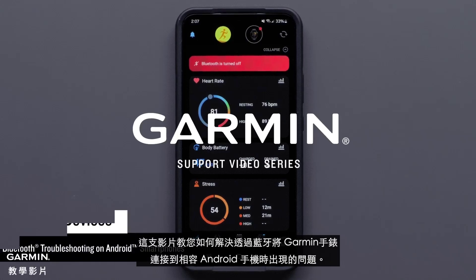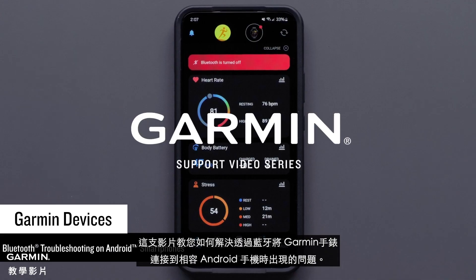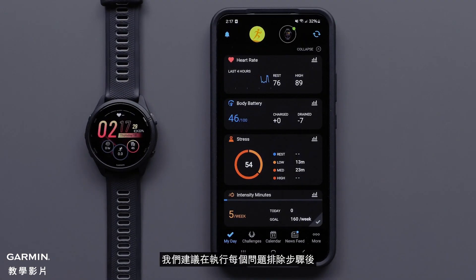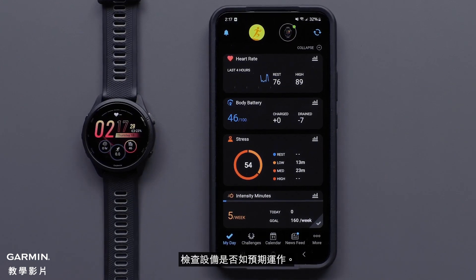Today we'll help you troubleshoot Bluetooth connectivity issues on your Garmin Connect App compatible device. This video is designed to troubleshoot specific Bluetooth issues not limited to those on screen. Any of the following troubleshooting steps may resolve your issue. We recommend checking to see if the device is functioning as intended after each troubleshooting step is performed.